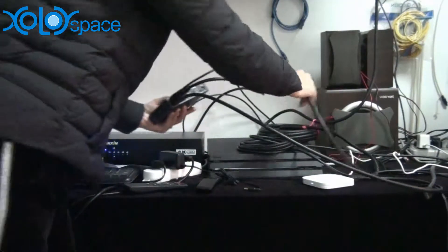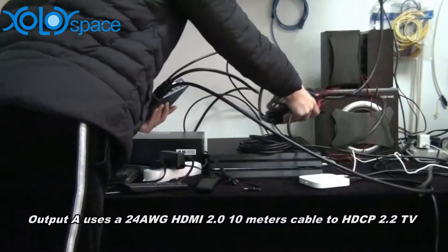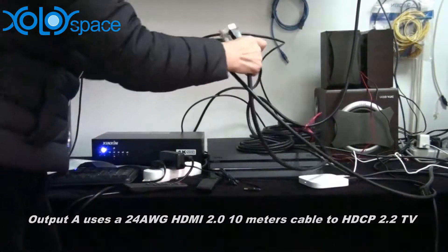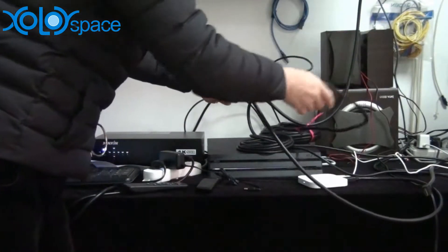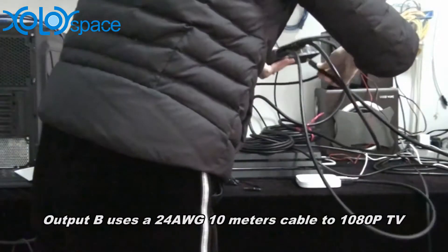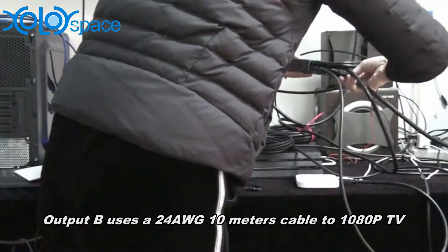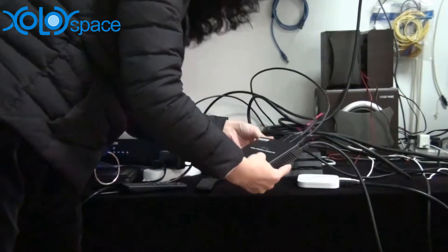Output A uses a 10-meter HDMI cable connected to a Samsung TV that supports HDCP 2.2. Output B connects to a Samsung TV at 1080p. Finally, plug in the power supply.